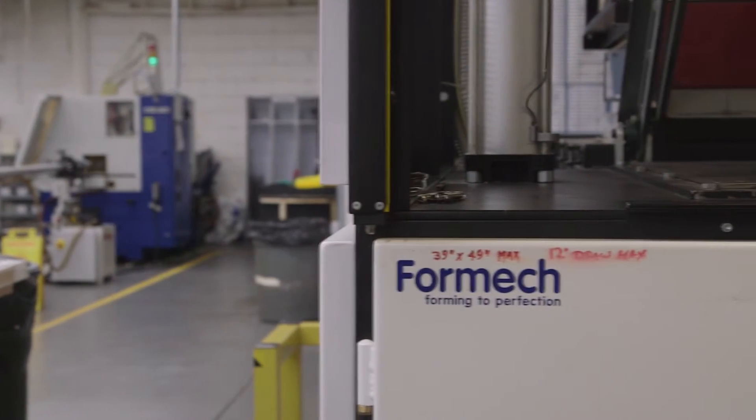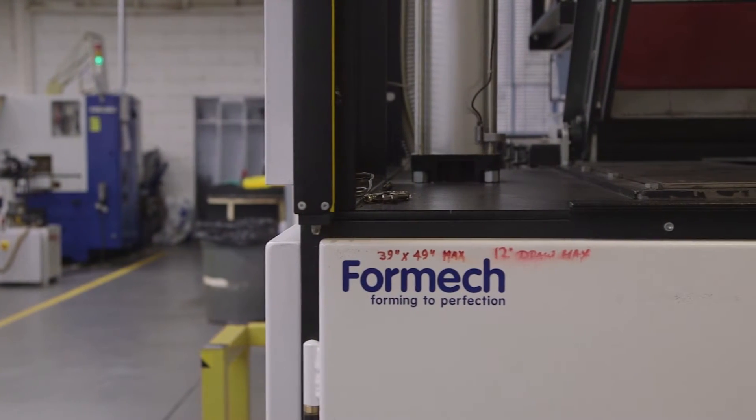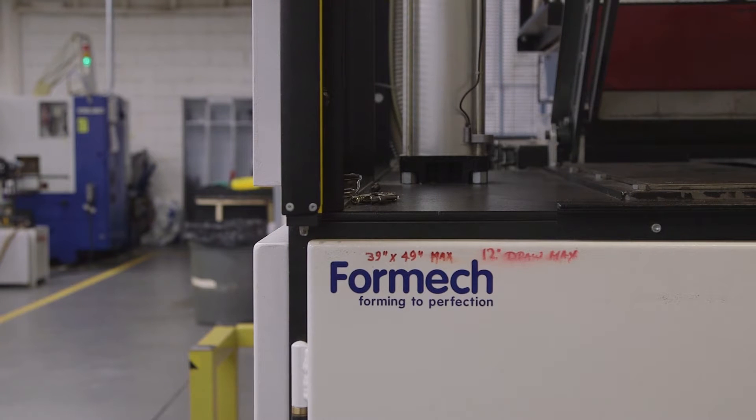While we used an industrial vacuum forming machine to achieve our application, you can also build one at home to achieve the same effect.